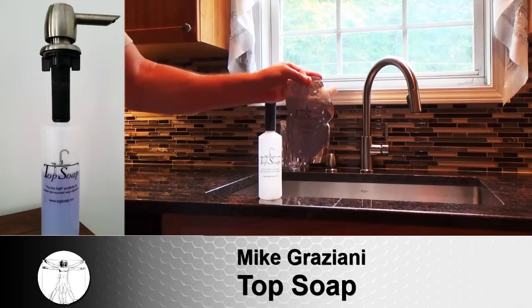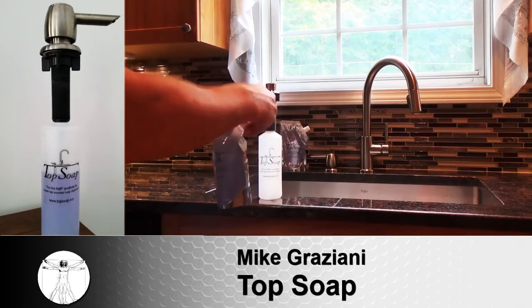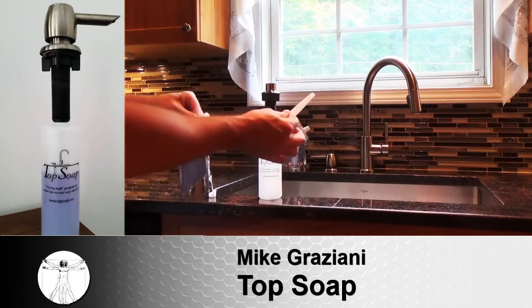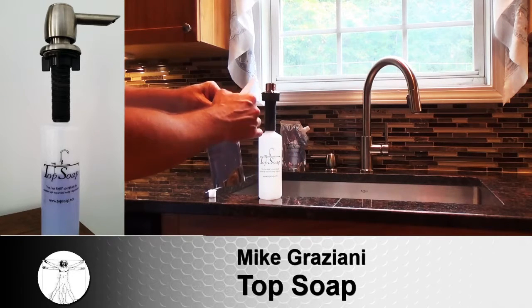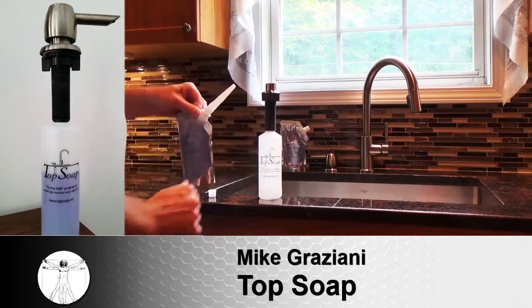Or two, you crawl underneath the sink, removing all the cleaning supplies first, and then you fumble around removing and reattaching the soap bottle. But now, thank goodness, there is Top Soap — the simple, no-cleaning, no-cussing way to refill your soap dispenser. It's a pre-packaged soap kit that has your reservoir size in mind so that you will never overfill again.